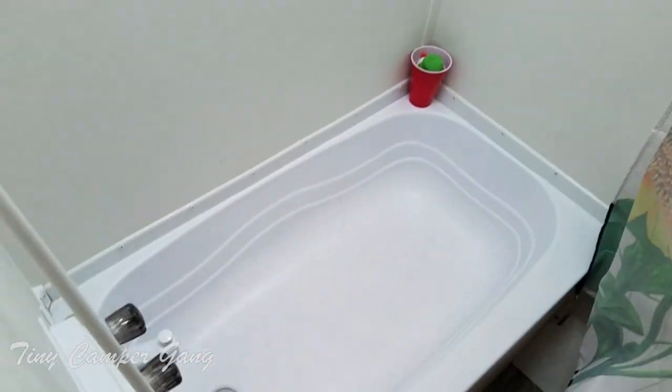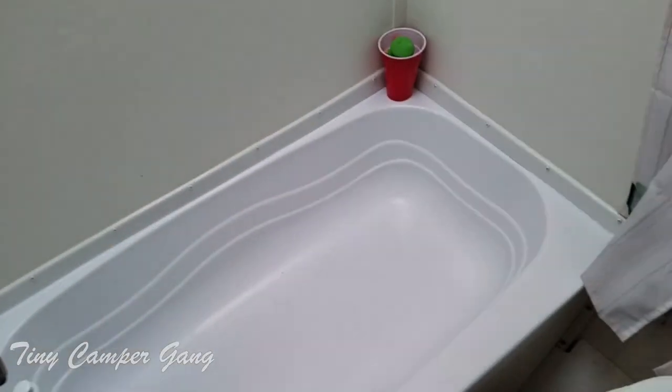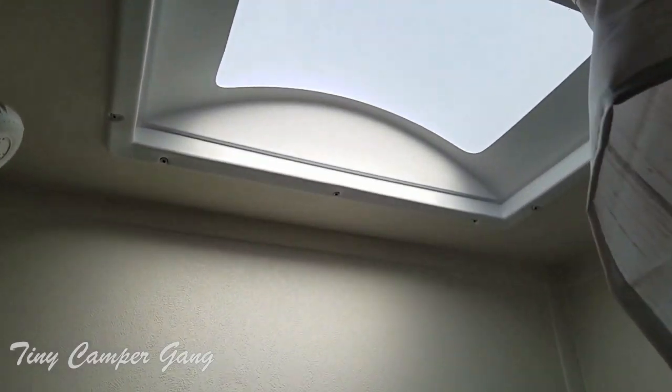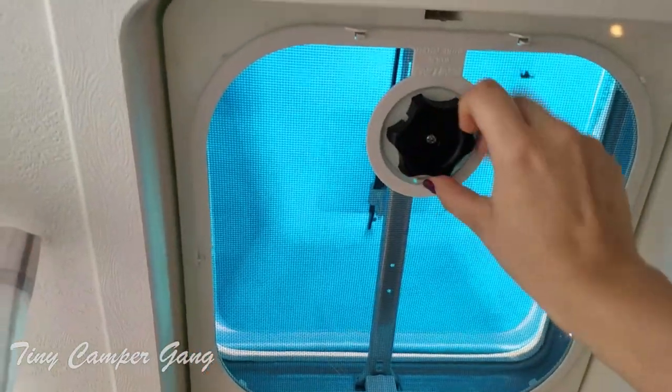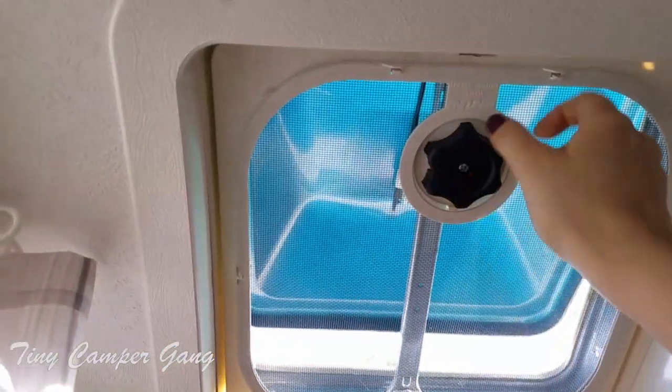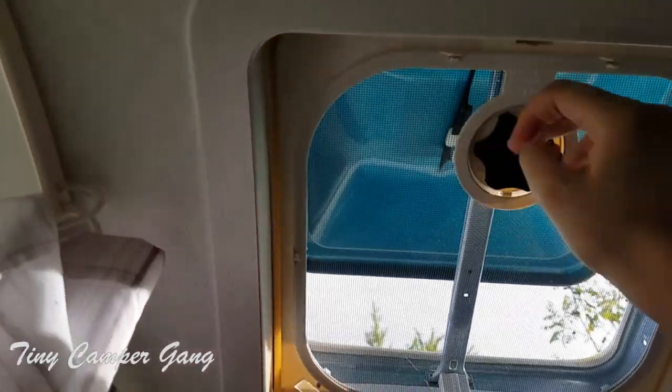This is our tub — it's pretty small but it works for what we're using it for, which is for the baby because she needs a tub to shower in. An adult wouldn't really fit in that tub comfortably. It has a nice little sunroof up there so you can get some light, and of course we have our vent which is to air out whenever we need some air in here.